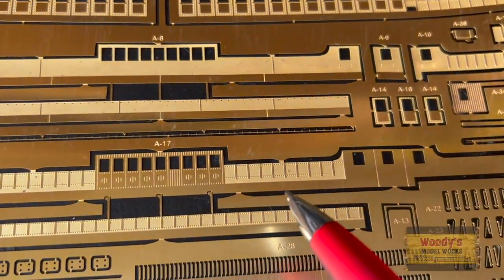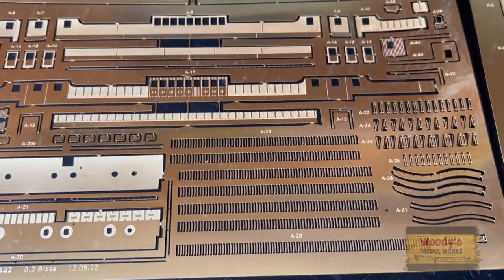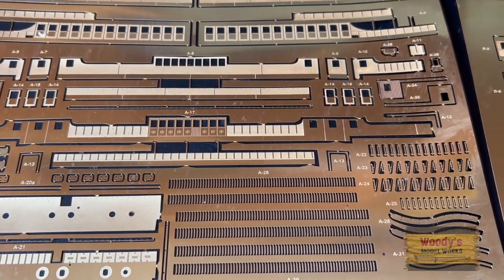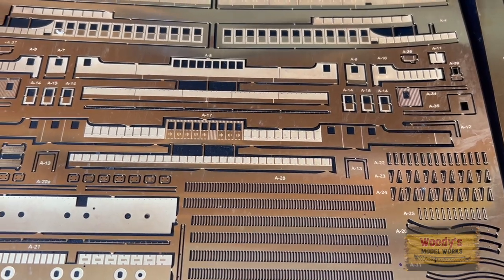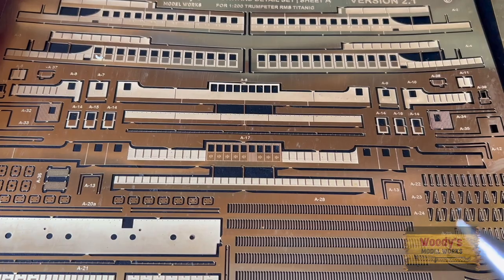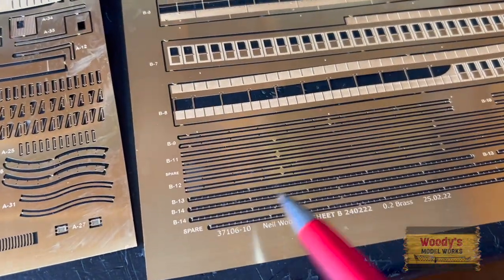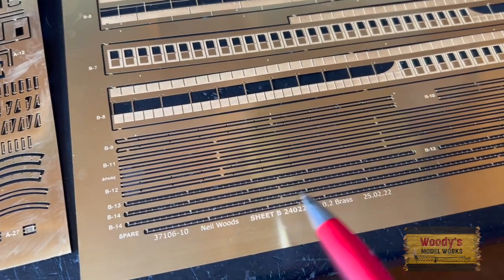That's the front and that's the back — so that is all the differences and additions to the sheet. Most of the additions are on sheet A; the only real addition on sheet B is having these.